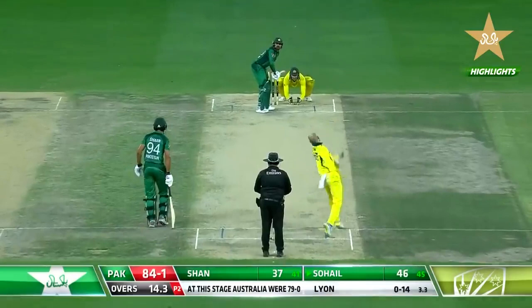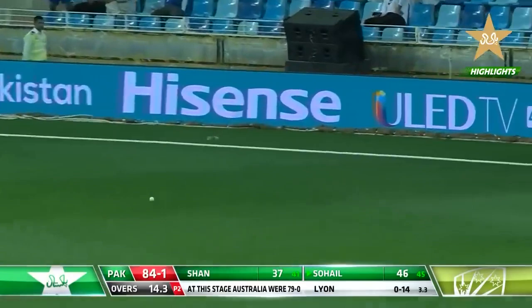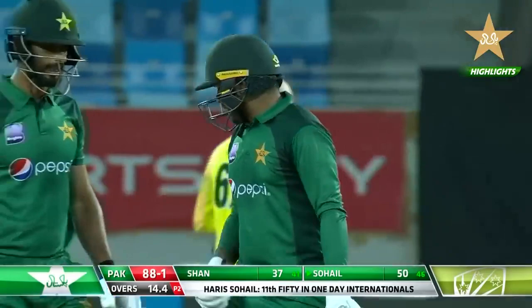That's into the gap and runs for Haris Sohail — he is such a good and sweet timer of the ball. He brings up his 50 with a delectable shot. He looks really good when he gets going; this is at 11.50.